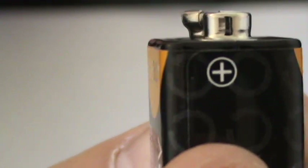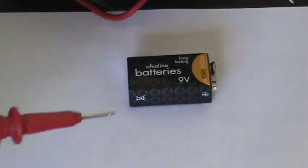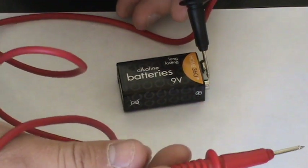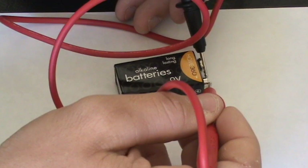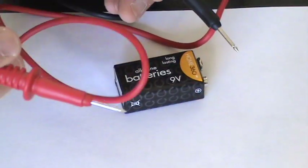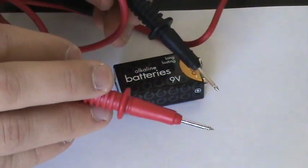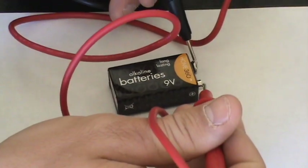The positive terminal is going to be labeled somewhere on your battery. What you want to do is hook the black probe up to negative and just touch it on its tip. Then take your red probe and touch it on the tip that says positive. So remember: black is negative, red is positive.